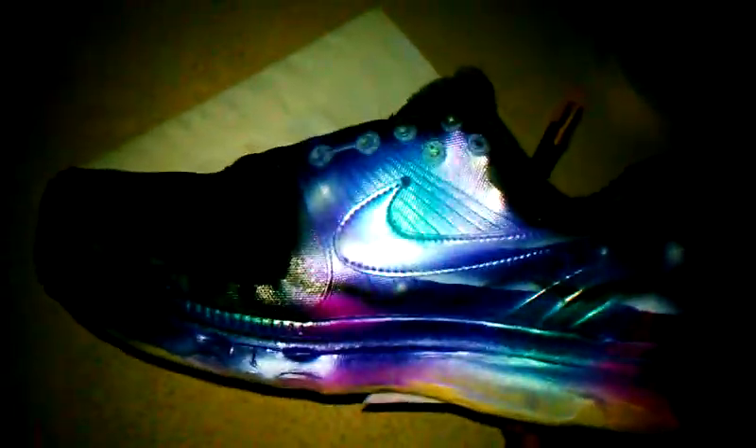It does no justice. You see a little bit of it, but I'm telling you when the sun hit this joint, that thing is crazy. Right now I'm about to go back with a little bit more white, some more white detailing to make it pop. Because I did my black, but I'm gonna go back with some more white. The tongue is looking stupid.